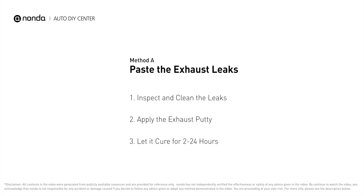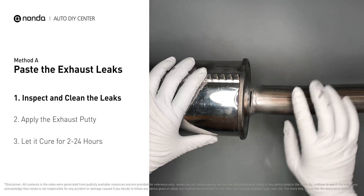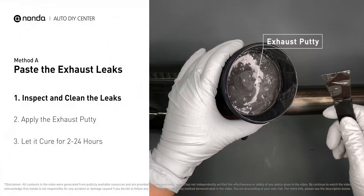Method A: paste the exhaust leaks. The exhaust system begins at the engine combustion chambers and runs along the undercarriage of the vehicle, eventually ending with an exhaust tailpipe. If you have a leak around a joint, get some exhaust putty to seal it up.